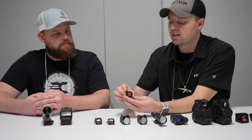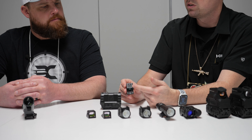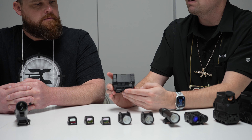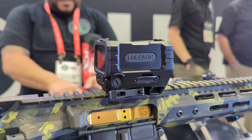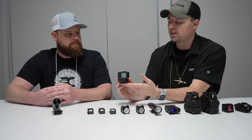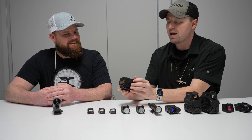We have a collab with Ronin Tactics — this is a standard EPS Carry with the Ronin Tactics Dragon logo on top. Then we have the Holosun Ames Max, with the Ronin Tactics branding on the side, buttons for brightness increase and decrease, and the QD mounting system. This is a giant viewport — you can see everything through here. The solar panel on top is enormous — this thing will charge anything. That is the new Holosun Ames Max.